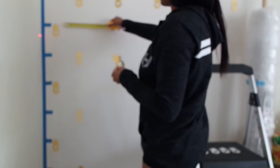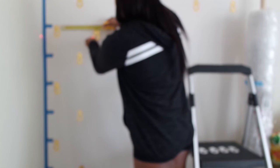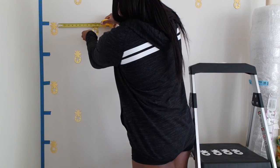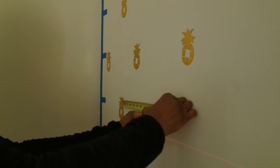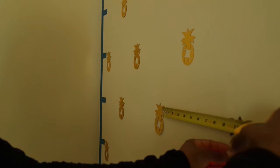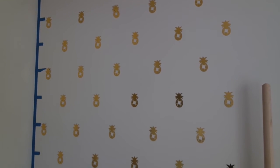I simply measured it from the bottom — so there goes my 10 inches apart. I'm placing the pineapple right there on the line. I tried to close the window so that you can actually see the line that the leveler creates. And then here are all my pineapples on the wall with the tape.